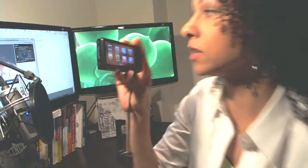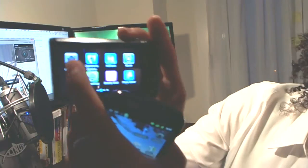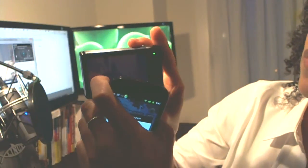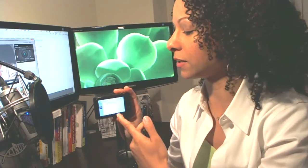First you've got to turn on your Samsung device. If you look here, we have the remote viewfinder. When I hit that, it's going to go ahead and look for a wireless network. The network it's looking for should be the portable hotspot you have set up on your Android device. They don't need to both be connected to your home wireless or your work wireless — instead, set up a portable hotspot and connect it there.